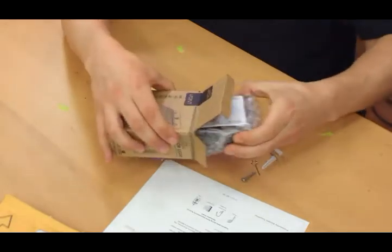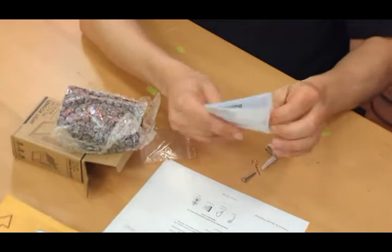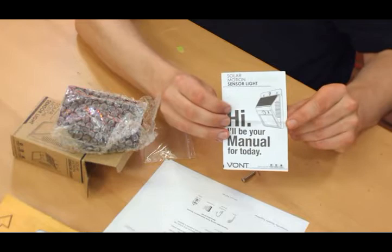Inside the packaging we have a little instruction booklet type thing. "Hi, I'll be your manual for today." I like that.